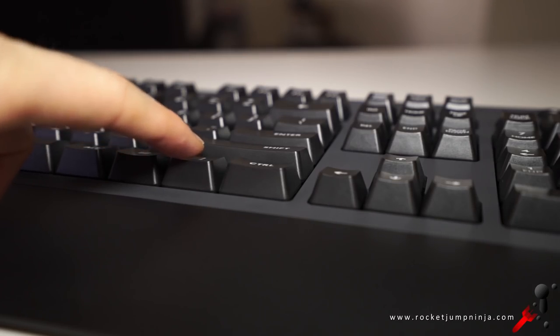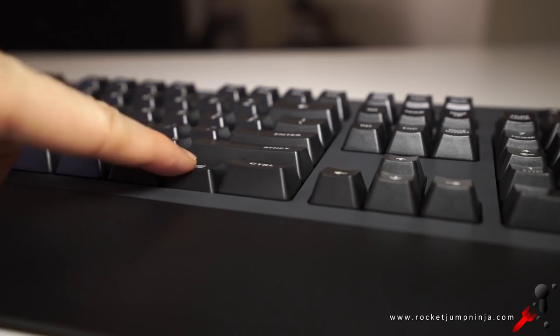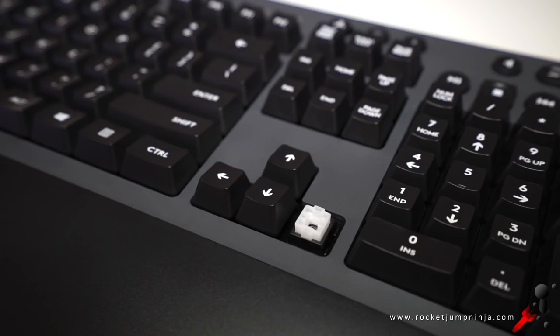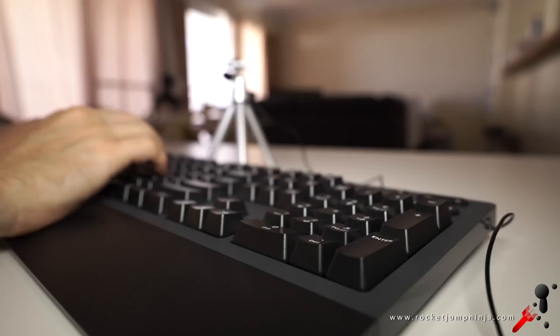It's using Romer-G switches, so the usual 25% faster actuation at 45G, tactile bump at the top, and tested for 70 million keystrokes. Here's a quick typing test so you know the sound of it.